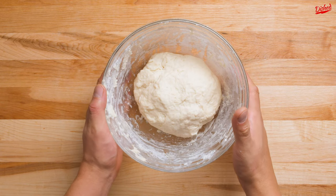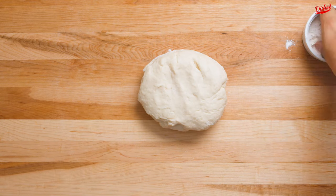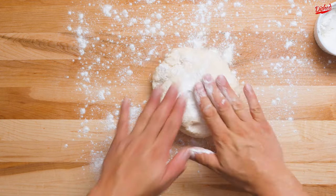This all needs to chill in the fridge for about 10 minutes. Once it's chilled, lightly flour a working surface and roll out the dough into a rough rectangle.